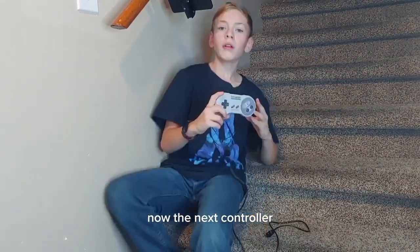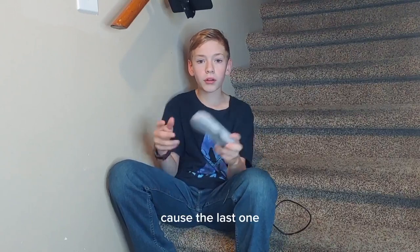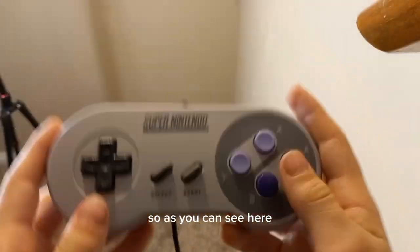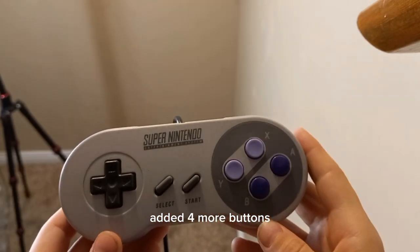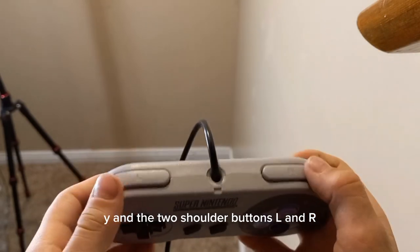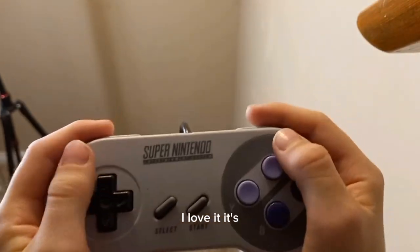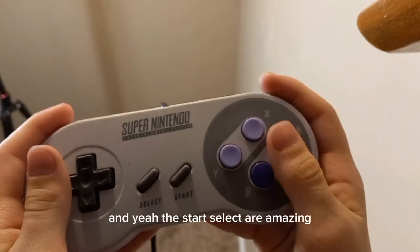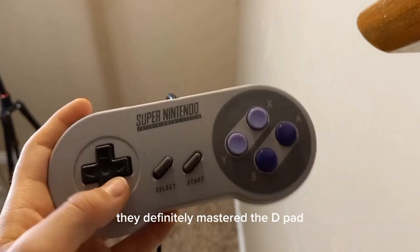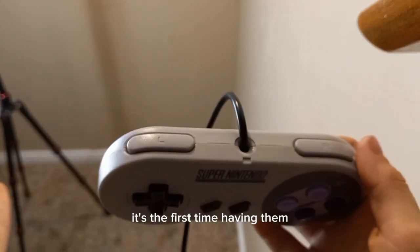Next controller: the Super NES controller. This one was much, much better. Because the last one was square, and when you play for a long time it hurt your hands. This one added shoulder buttons — four more buttons total. A and B are the same, start and select are the same, D-pad is the same, but they added X, Y, and the two shoulder buttons L and R. My opinion: it is amazing, I love it. It really fits in the hand. They've definitely mastered the D-pad — it just has a little click, and that's amazing. Shoulder buttons are not the best, but it's the first time having them — they'll learn.